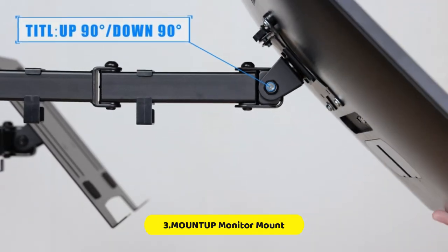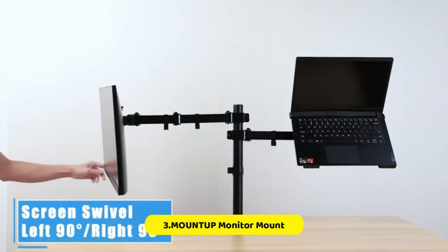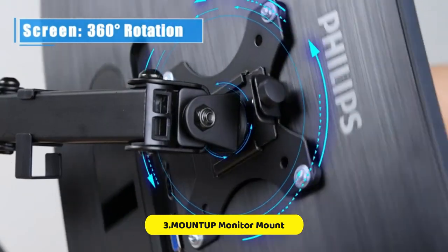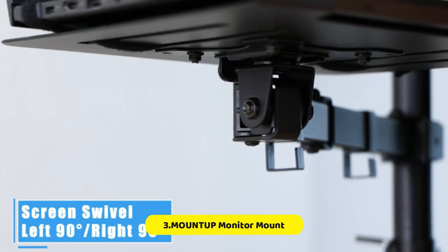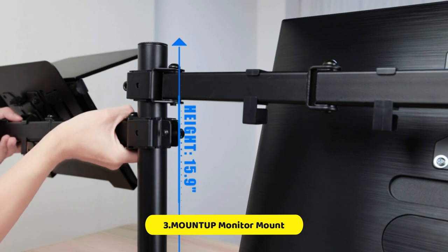Adjustability includes plus 90 degrees to minus 90 degrees tilt, plus or minus 90 degrees swivel, 360 degrees rotation, and height adjustment along the center pole. The monitor arm extends up to 16.3 inches, providing sufficient mobility for setting the perfect viewing angles and positions.